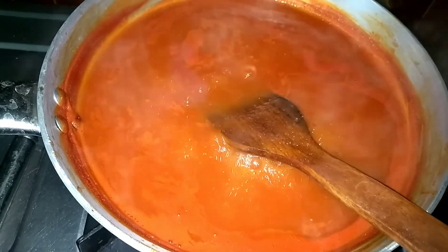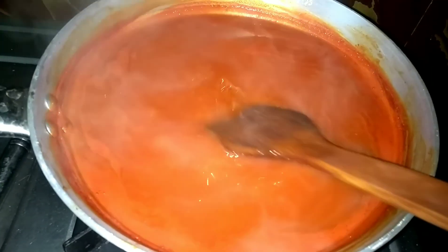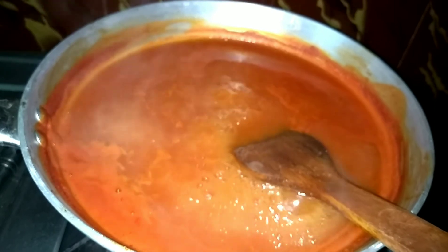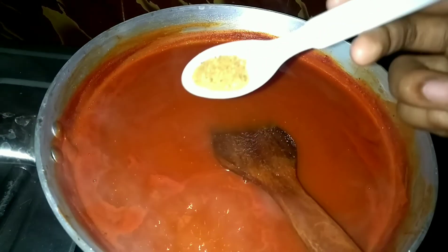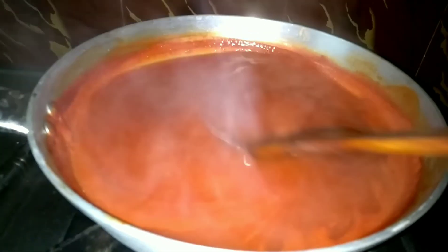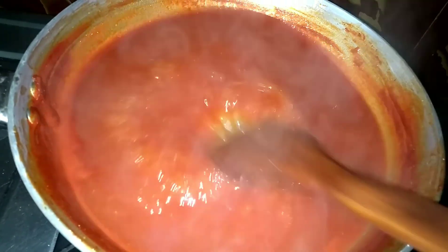I already have one tomato ketchup base. Add onion powder and garlic powder — you can see the link in the description box. I will add sugar in 5 minutes. Add salt and garlic powder. I will use homemade garlic powder. You can also use it from a packet. You can use it thick, and you can add color.